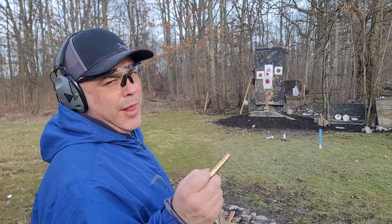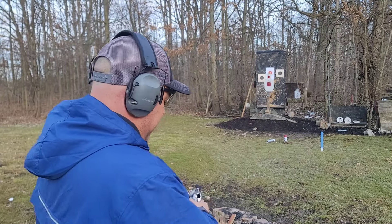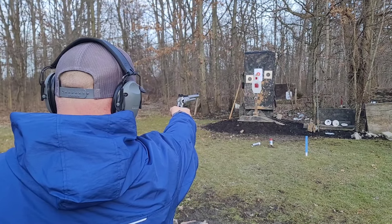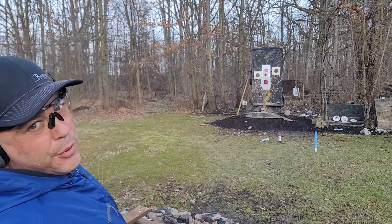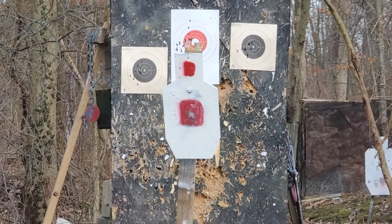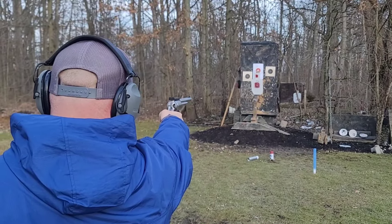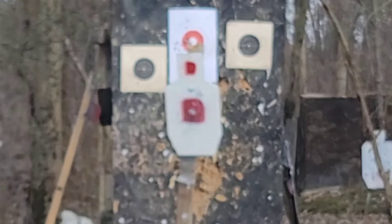We're going to start off on steel - I have a couple FTX rounds loaded up semi-hot, they're going to get progressively hotter, so I just want to see what these do on steel. That's zeroed pretty good - zoom in on that, camera guy. These things are pretty heavy in the hand. Boom - zoom in on that one, that's awesome. We got a hole in a hole right there - this thing is pretty darn zeroed at this distance. I'm going to get just a little bit closer and see if it changes point of impact.